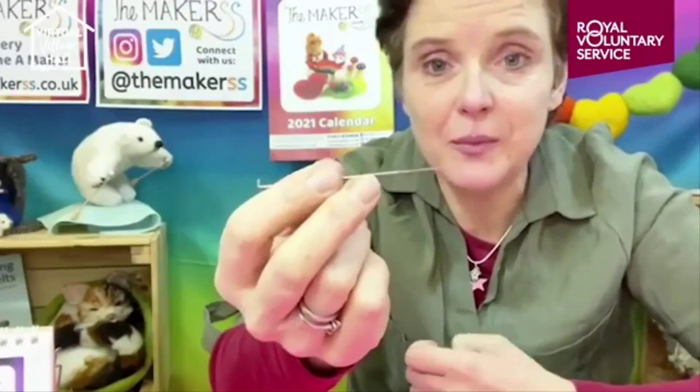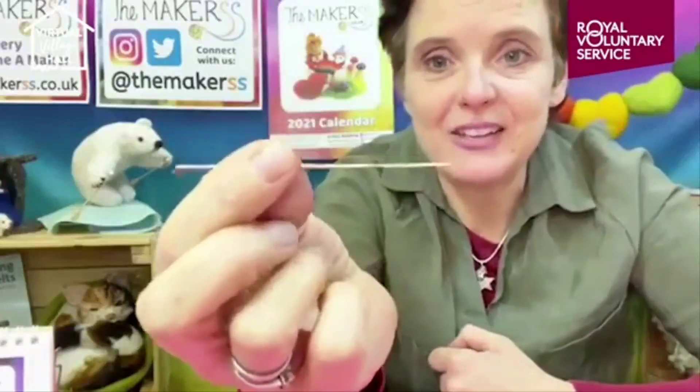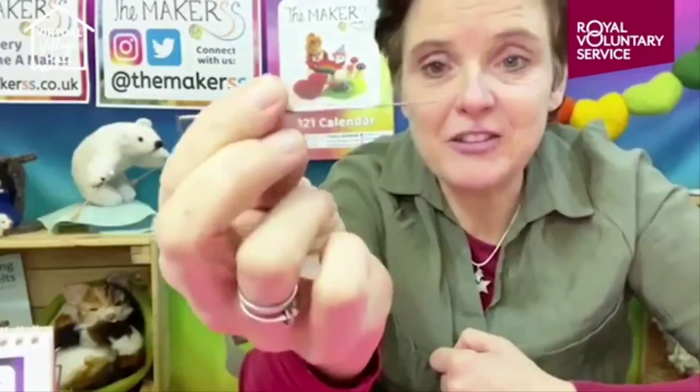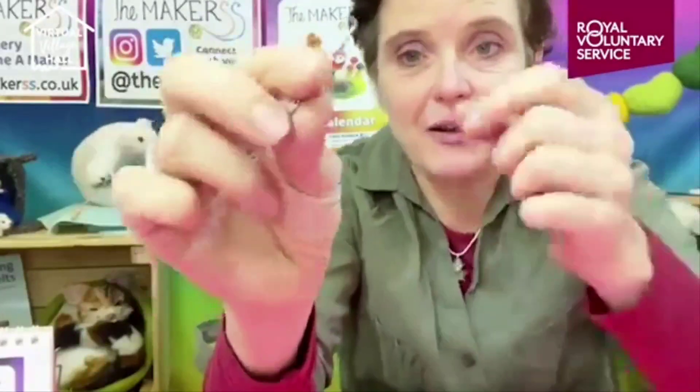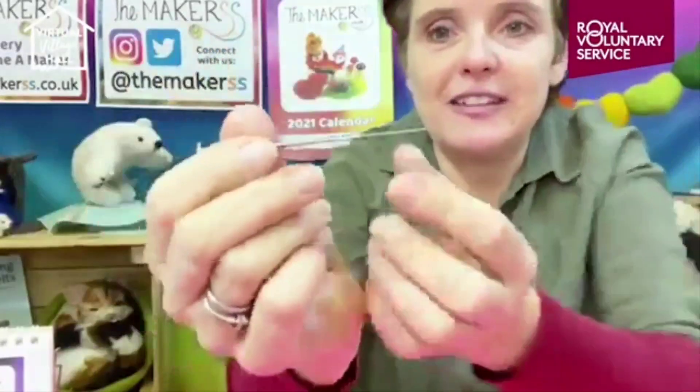This tutorial will stay on the Facebook page of the Virtual Village Hall, so you can revisit it anytime. This is a specialist needle - lots of people don't realize that you need a specialist needle. They just imagine, how can you stab a needle into wool and have it shape and sculpt? You are in charge of it, but you do need a specialist needle.